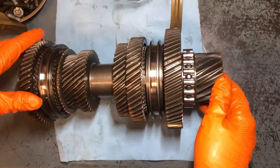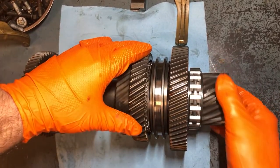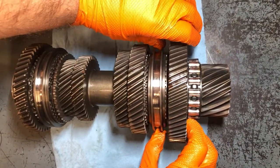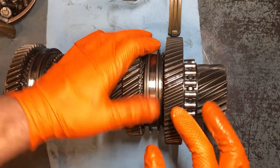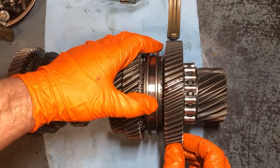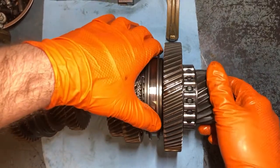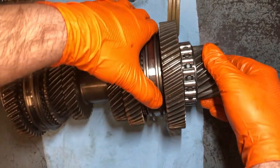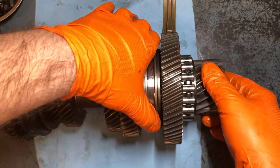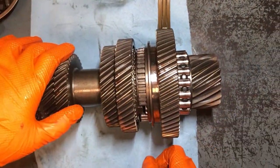Right now I'm looking at this one — in neutral, coasting down the road, nothing is actually spinning. When you put it in first gear, there are locker rings in here — basically little clutches, little metal rings with clutch pads on them. As you go to shift, they will actually tighten. It's kind of like a drum brake inside there — it wants to lock up, and that's what slows the gear down so you can get into that gear grind-free. Same thing with second.